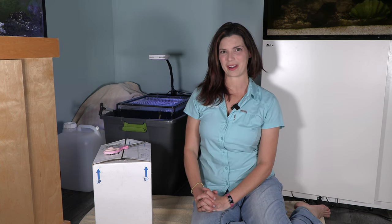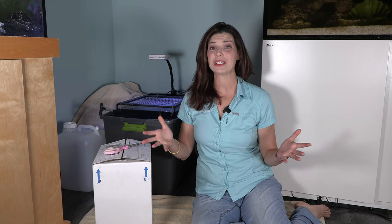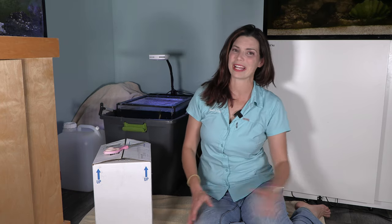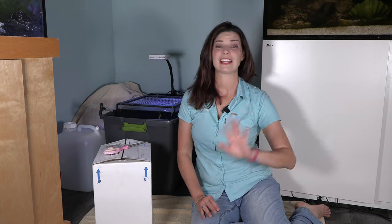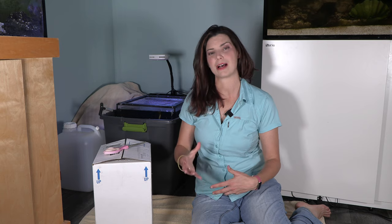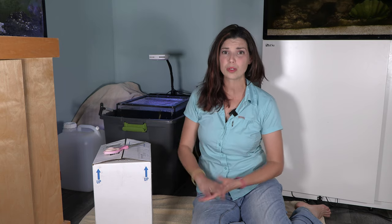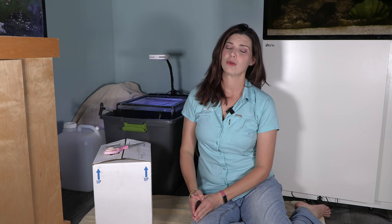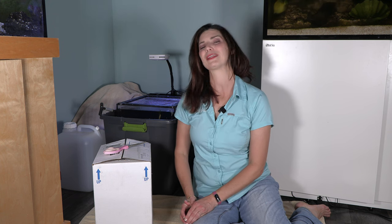Hi there, Hillary here for Waterlogged on behalf of saltwateraquarium.com. In the previous videos I've talked about how I can't wait to add fish to my new Red Sea tank, and in the last series of videos I took you on a tour of ORA and showed you around some of their broodstock, their coral farm, and in the last episode walked you through what it's like to pack up a box and get it ready to ship out to the consumer. Well in this video, I am the consumer, and this is a box of fish from ORA.